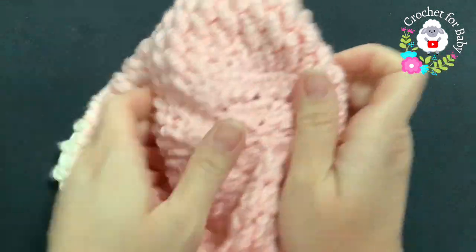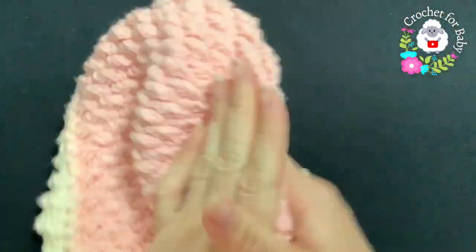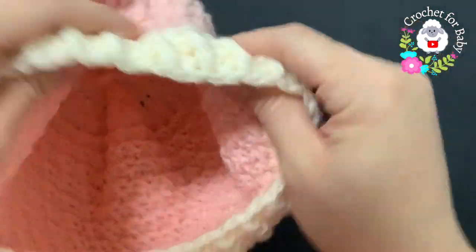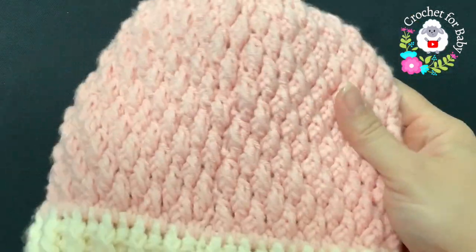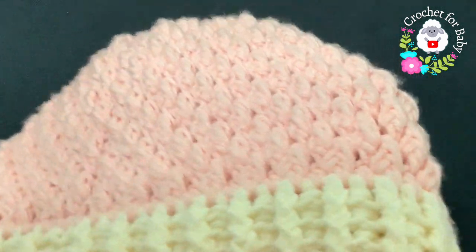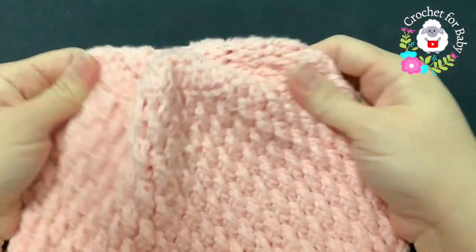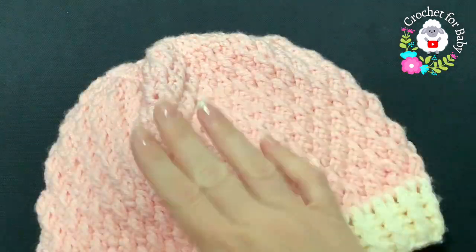Cut your yarn, turn it over, and there's the top of the hat. The hat is all done. This is where we were joining at the end of every row, and as you can see, you can barely see it. I absolutely love this stitch — look at that texture, it's absolutely beautiful and nice and thick, perfect for the winter.